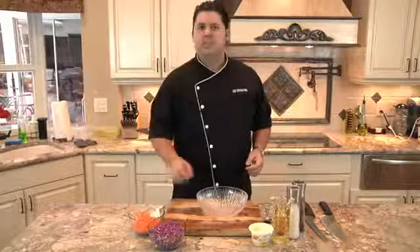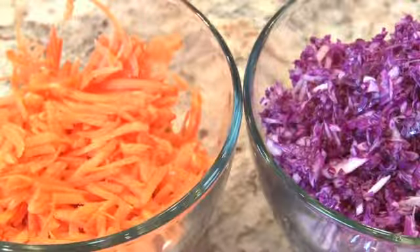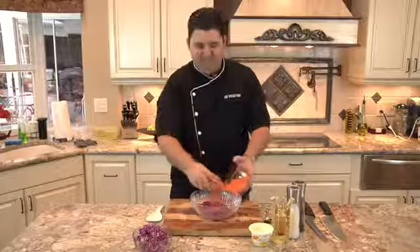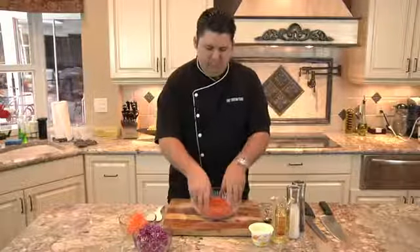And then I'm gonna take some carrots. Now I've put these through a food processor, although you can grate them by hand, but through a food processor with a grating plate makes it a lot easier. So I'm gonna start here by putting the red cabbage into my bowl, and I'm gonna follow that up with some shredded carrots. Look at that color contrast — really, really nice.